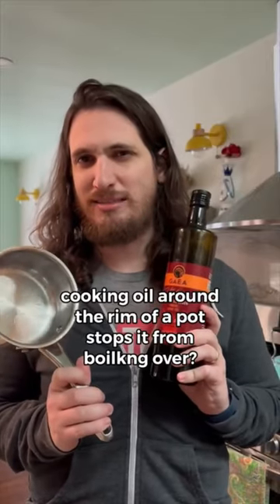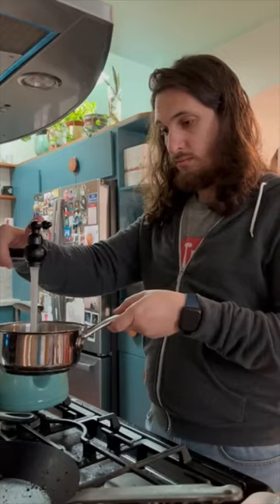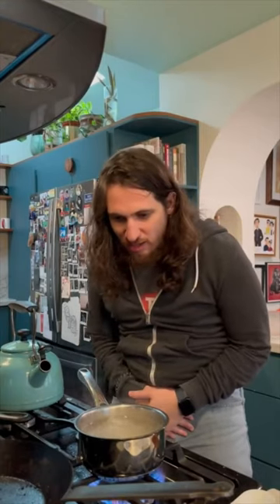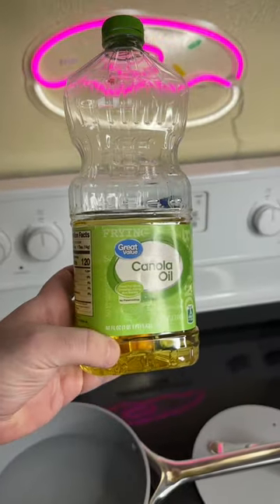Cooking oil around the rim of a pot stops it from boiling over — around the edge. Boil over! What? Does that even work?